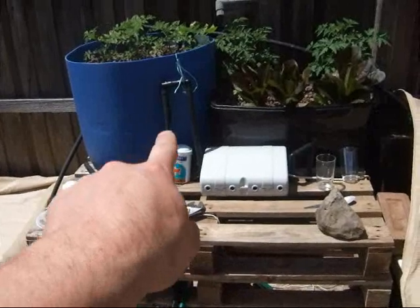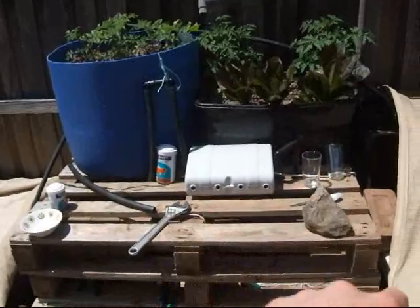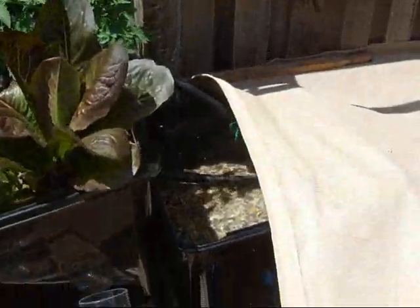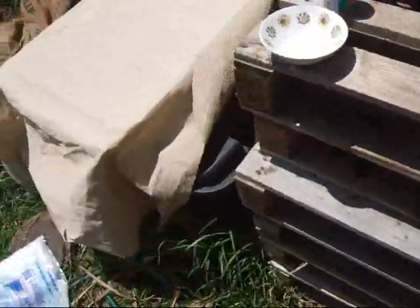There's one of my loop siphons and that one there is the other loop siphon - auto siphon. Just a couple of glasses to test the water colour, and that there is just a sand filter.